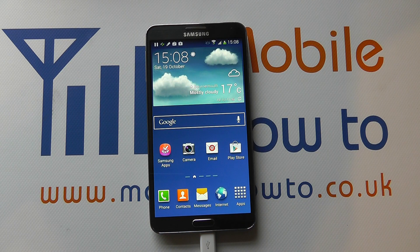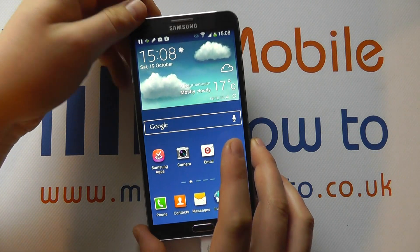Hello, in this video we show you how to mute all sounds on the Samsung Galaxy Note 3. There are a variety of options in the way in which you do this. The easiest way to do it is when at your home screen,